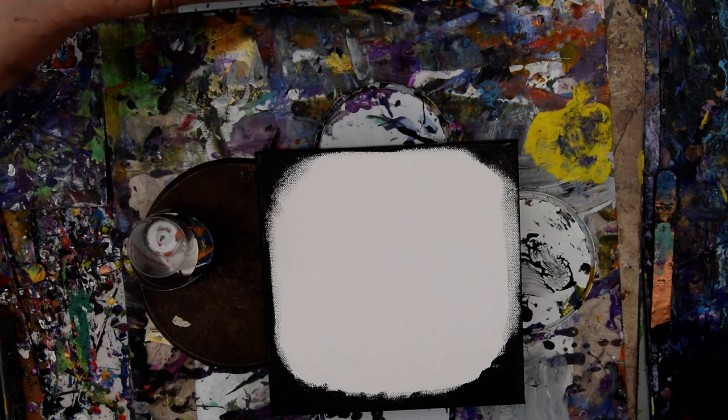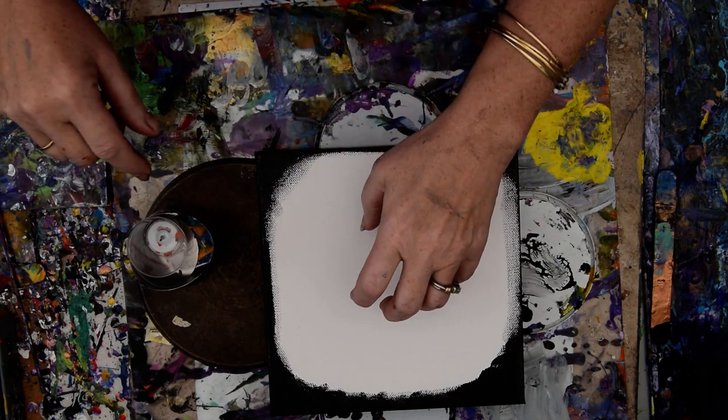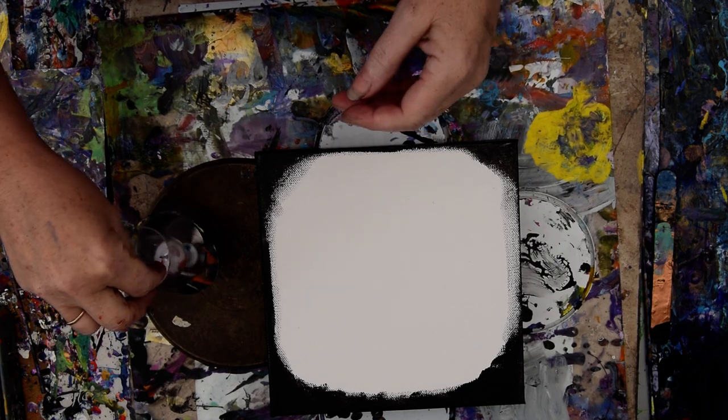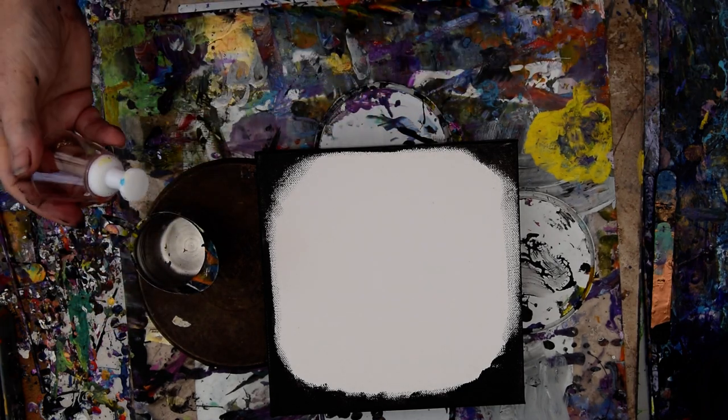So this is my little crib sheet because the other one blew away and got all schmutzy. This is an 8x8, 8x8x2 gallery wrap canvas, and I keep seeing people do these slip cups with the bloom technique paints and I have a bunch of it mixed up so I might as well do it.